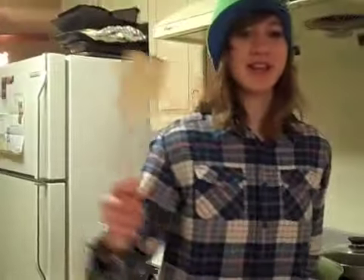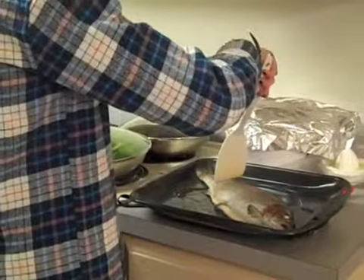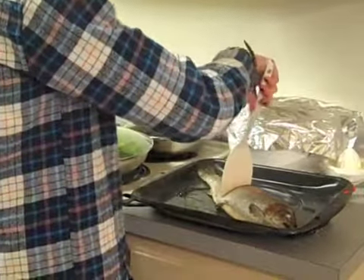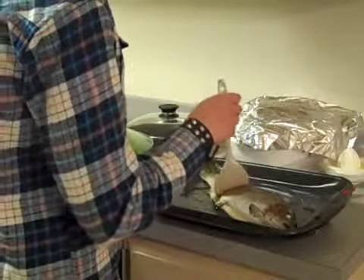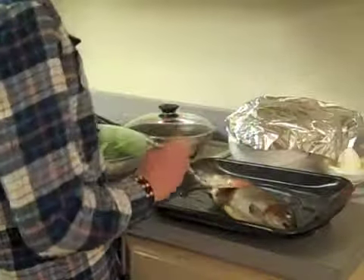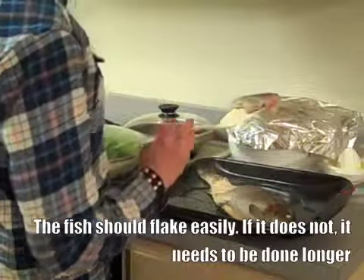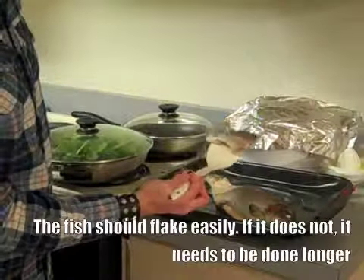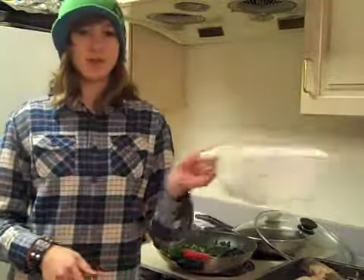Now you have to take the foil off, because it's kind of hard to serve with the foil still on. Now get out a spatula like this — I'll show you how to serve the fish. Pretty much you take a portion, which is like this much, and you just use this slice thingy and take it off. The creepy eye is staring at me! Like so — put it on a plate obviously. With the spinach, there's gonna be a lot of extra water, so you have to drain it using one of these things. Then you can serve it with your fish.